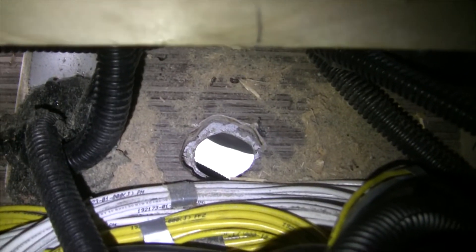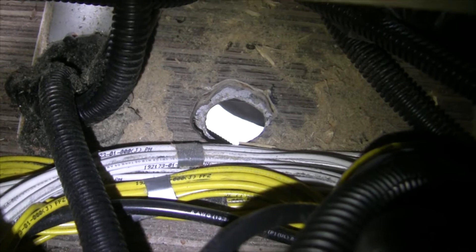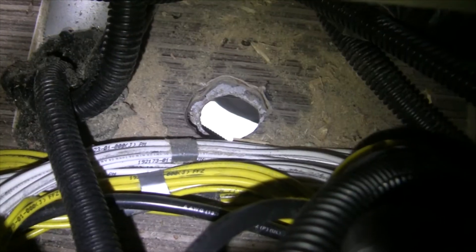Now you can see the hole I drilled through the bottom — I basically found the easiest place to route the cables. The hole is kind of oblong, about an inch and a half wide and maybe two inches long. I'm going to put some corrugated tubing in there for a little extra protection, then fill it up with foam just like these other cables done right here.